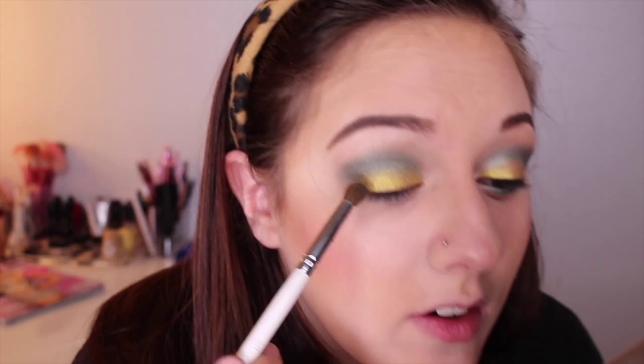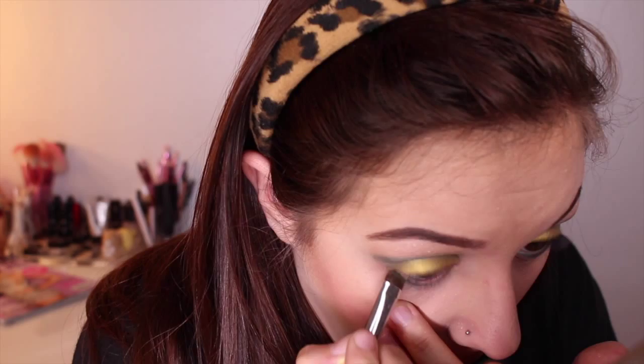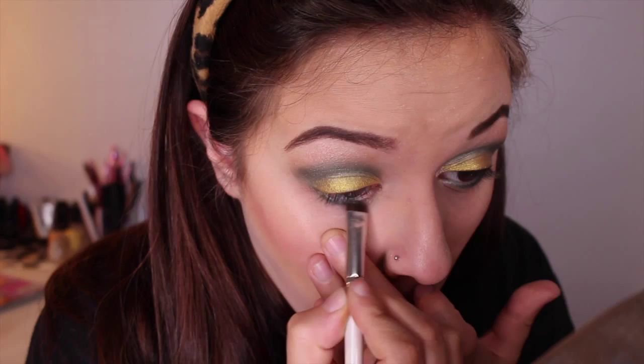At first I wasn't really into Green Bay and their colors, but I guess they go together a little bit better than like other football teams. So once you have that blended, I'm using a smudge brush from e.l.f., and you're going to take Seenote — the green again, or any green you have. Their colors are just dark green and gold, so whatever you have will work for this. We're going to put that on the bottom lash line and kind of connect the two.